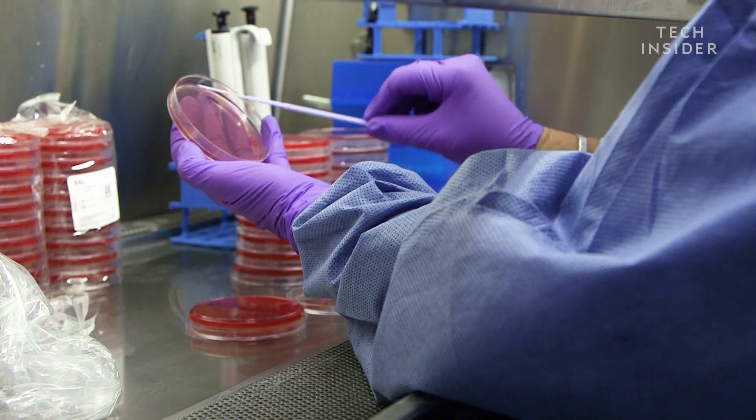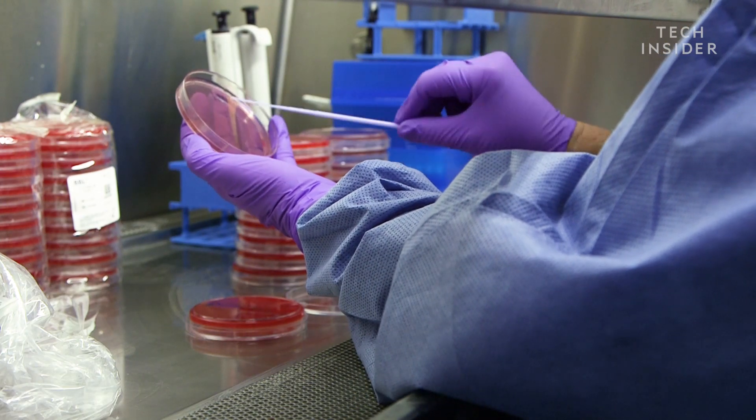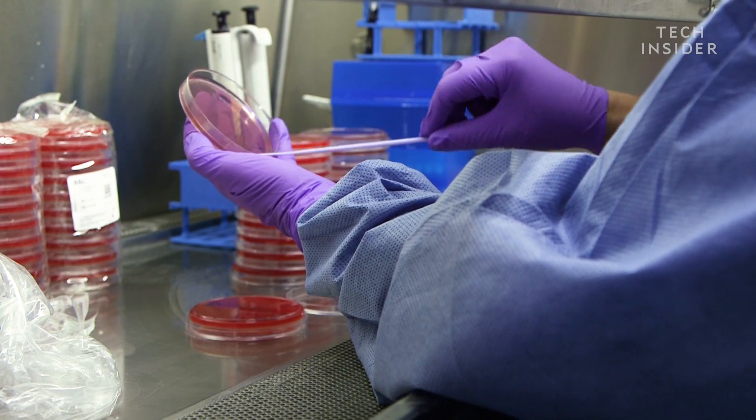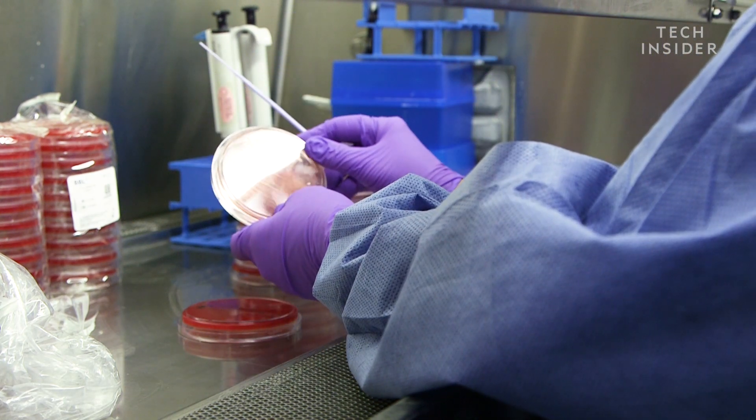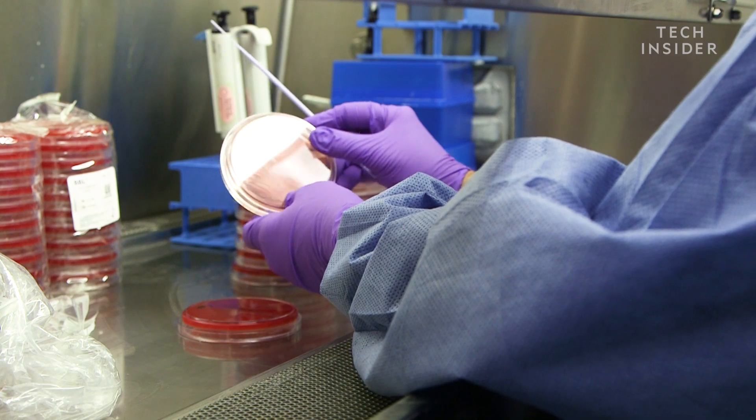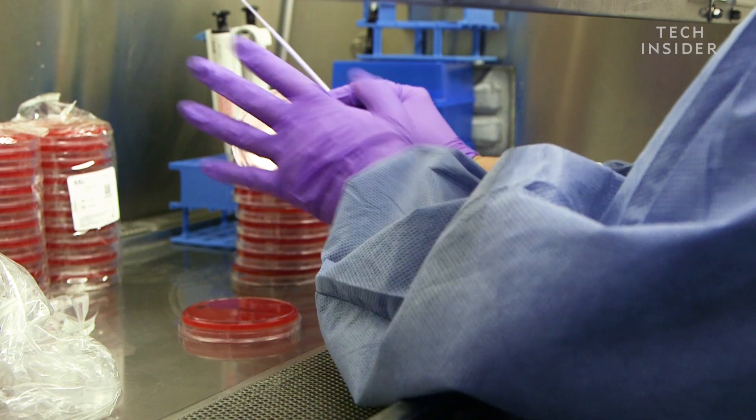If you introduce bacteria or fungus into the outside of your ear, you can propagate the growth of that just by the nature of what our ear canal is like. The red plate is a sheep blood agar plate and it grows all bacteria. This other plate is a McConkey plate and it mainly just grows gram-negative rods — bacteria that you would find in poop.